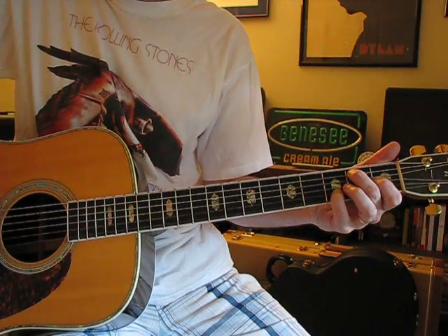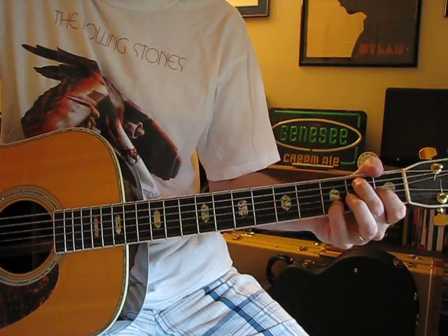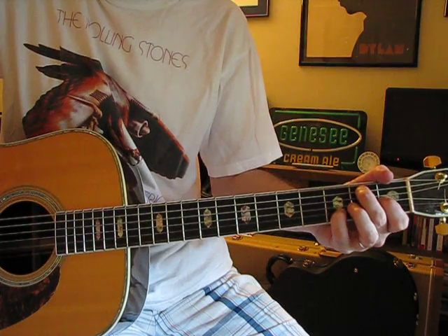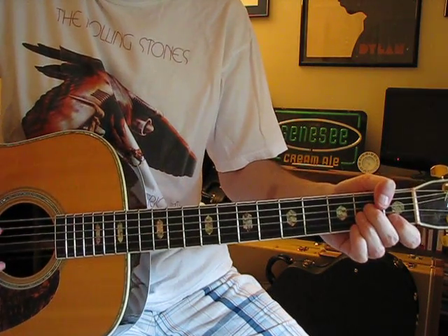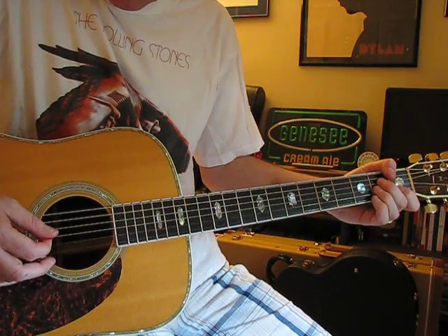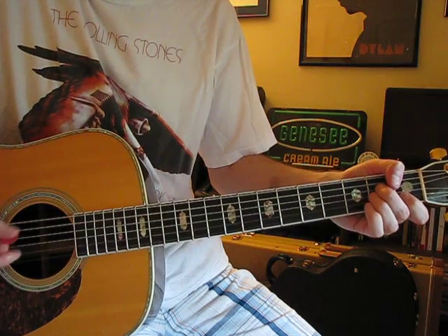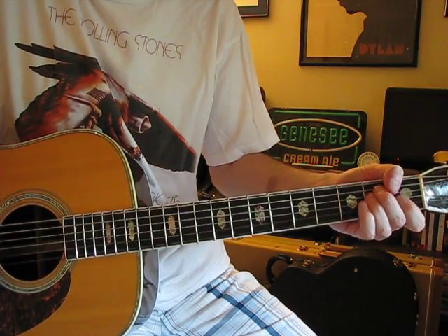Then A, A minor. For the A minor I concentrate just on those three strings: D, G, and B. Then back to E.